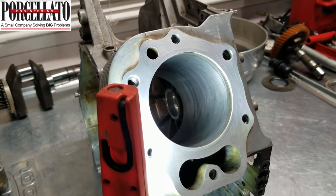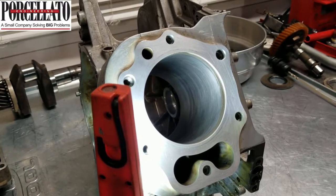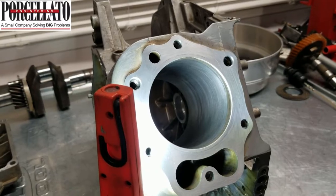This is the FE350 I mentioned in the previous video — the good, the bad, the ugly, what are the Club Car wear limits, etc. This is the FE350 that's 0.5 mil over that had standard rings in it.